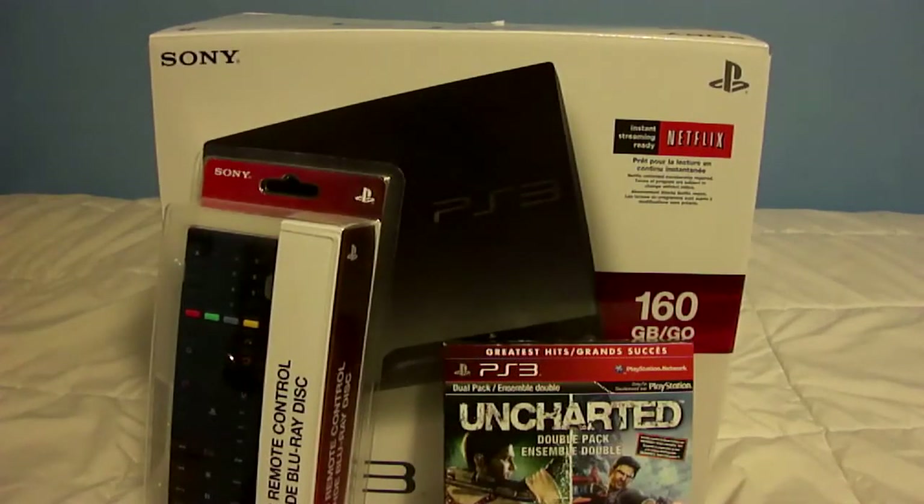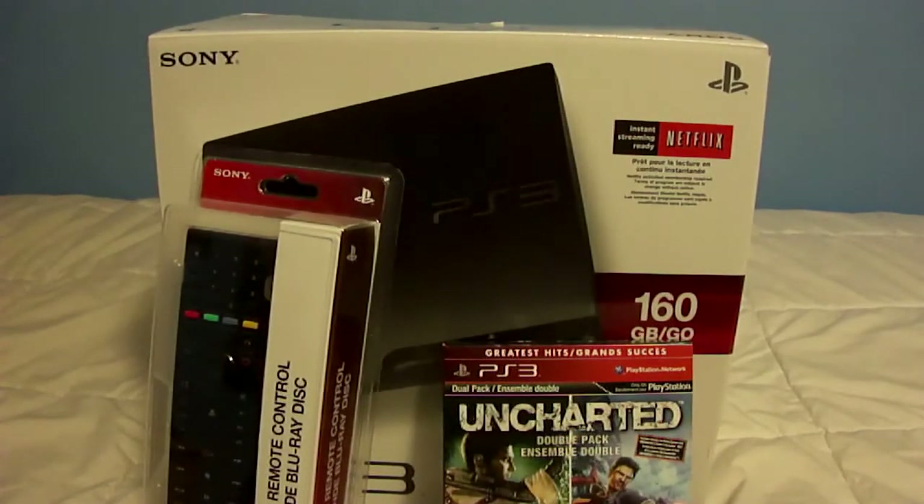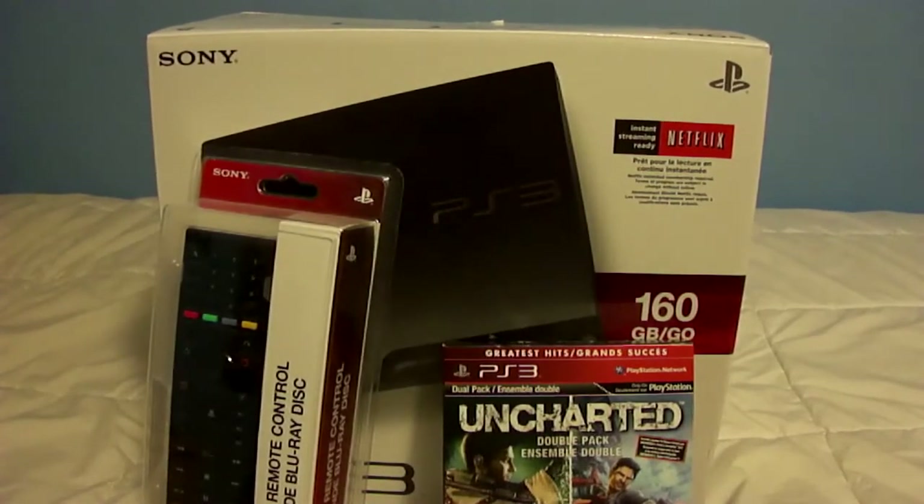Slackboy here for a very special video. You guys are probably wondering why there's a Blu-Ray Disc Remote control for the PS3, an Uncharted Double Pack, and a new PS3. The reason is that my PS3 basically broke. Nothing would work properly on it, so I figured getting it fixed would cost a lot more money, so it'd be a better idea to just get a new one. That's exactly what I did, and it came in the mail today. Now it's time to unbox this thing.